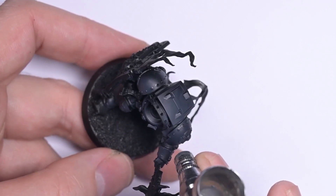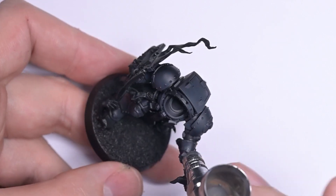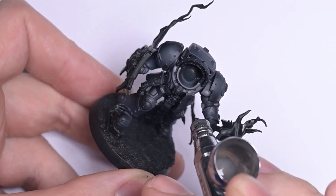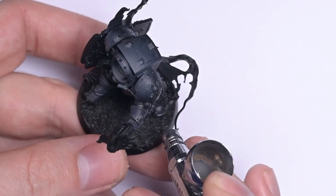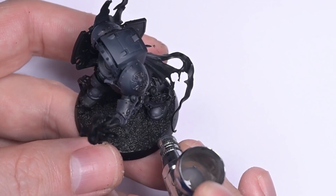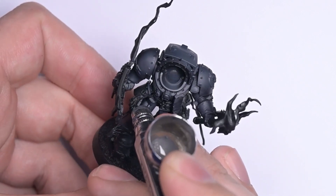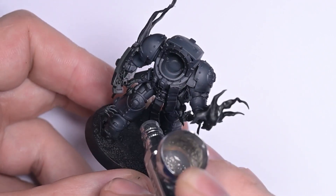We're spraying at around 25 PSI, getting in nice and close, and just going to hit some hot spots for all the little bits of grey on the armour. I always highlight my models as if the light source comes from camera right — that's a little bit of an overlap from my photography days when I would always do my portraits with the light on camera right. It also leans into being right-handed. So yeah, all my highlights are always camera right, which makes things easy.